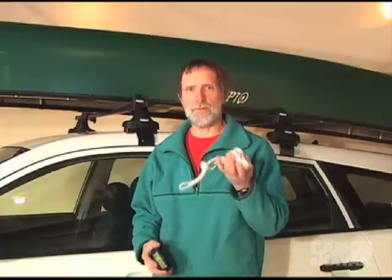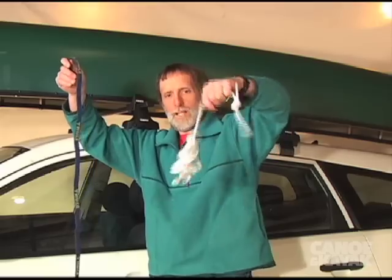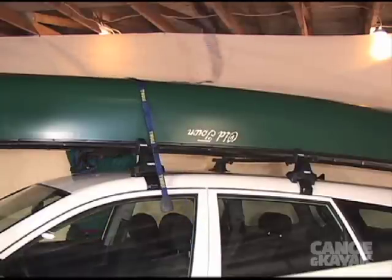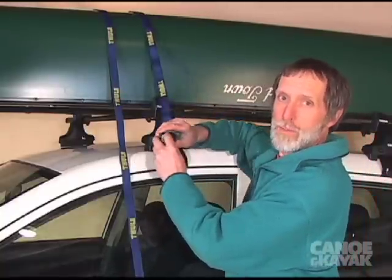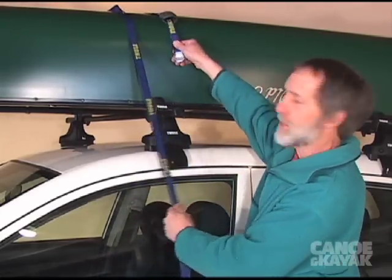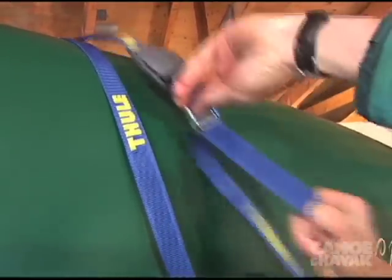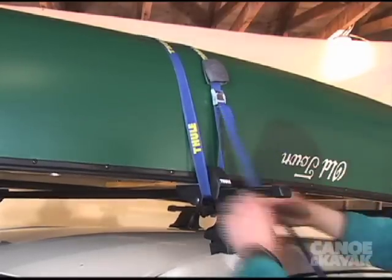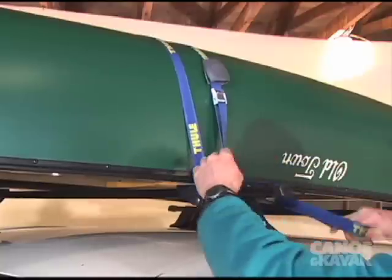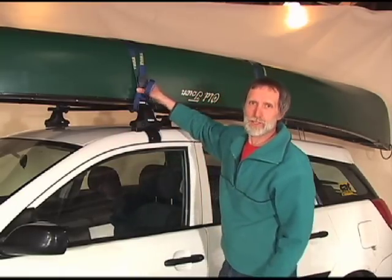When it comes to tying on the canoe, some people prefer rope, some people like webbing — it's really a matter of preference. I'm more of a rope guy, but that's brilliant that you don't put this buckle through your window. I'll adjust your webbing so it's kind of like that, crank it nice and tight, and loop it around and tie it off so you don't have a loose end fluttering. I've got to admit, this is pretty solid.